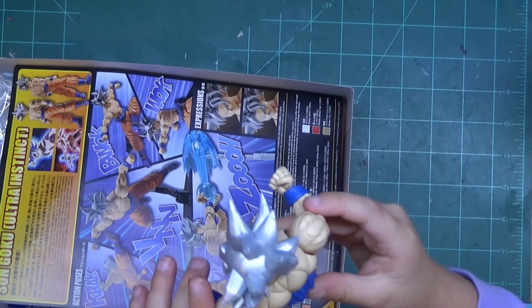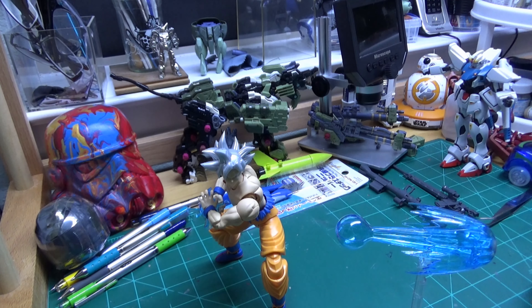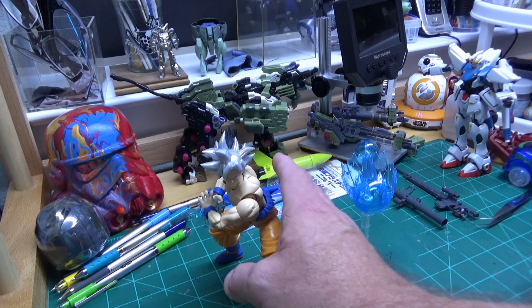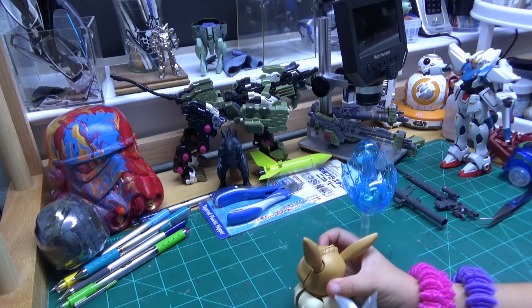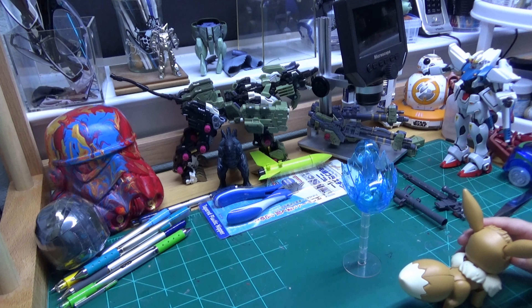I have a Son Goku Ultra Instinct version done! He's right there — the hair is spiky, yes, and silver. You get two faces and changing them out is pretty simple. You get two pairs of hands. You also get a special power effect and a beam blast for his kamehameha wave. He's really poseable, but when you start posing him you start seeing the joints.